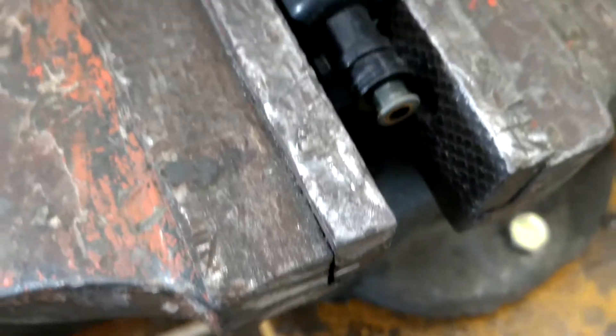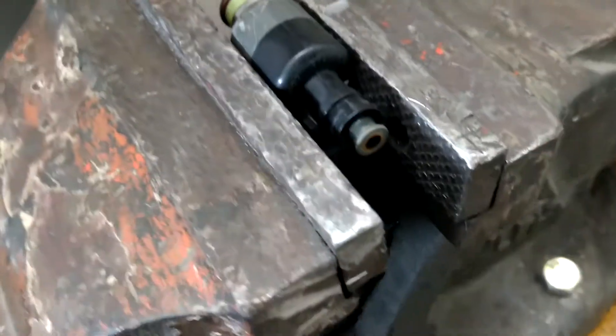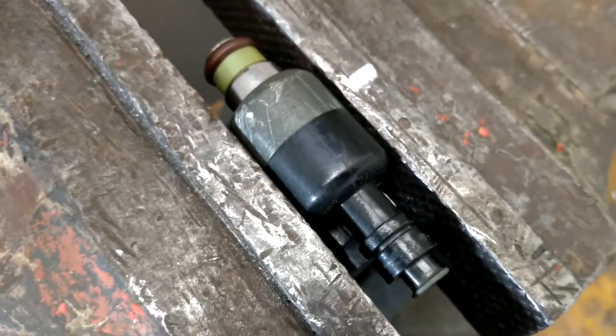This is a fuel injector which I'm going to cut now. I fixed this bench-wise and I'll be cutting this into two halves. Let me see what is there inside this fuel injector.